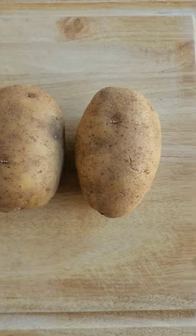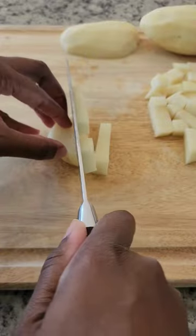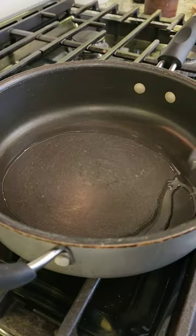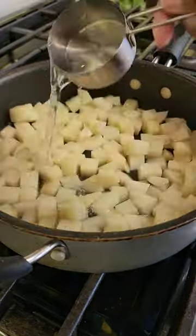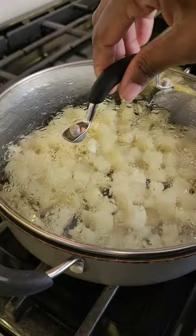Here's how I make these delicious breakfast potatoes in one pot. I peeled and diced two russet potatoes into really small cubes. I added the potatoes to the pot with oil and a little bit of water, covered it, and let it steam until the potatoes are fork tender.